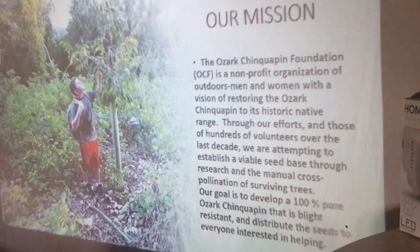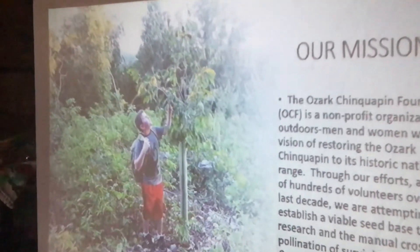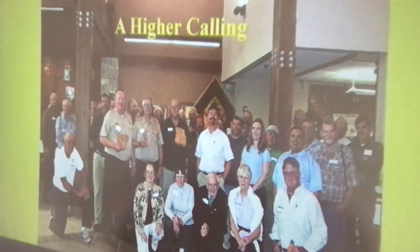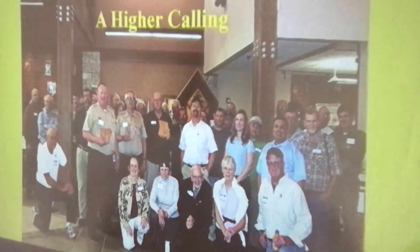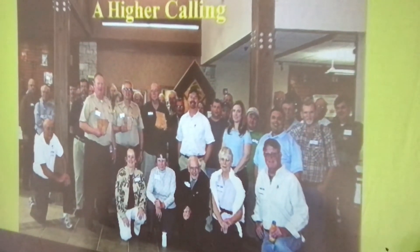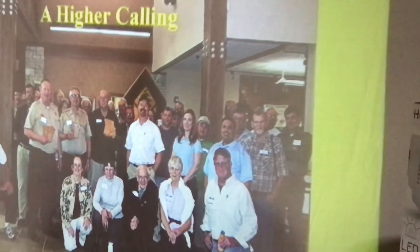That tree he's standing in front of is 31 feet tall today. This was at Hobbs State Park in Arkansas at one of our meetings back in 2011. It just goes to show all the incredible work — there are people in this picture from Connecticut, from Washington State, and Terry Cunningham who was with Hunter Forest.